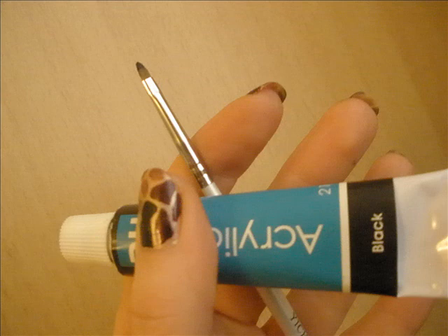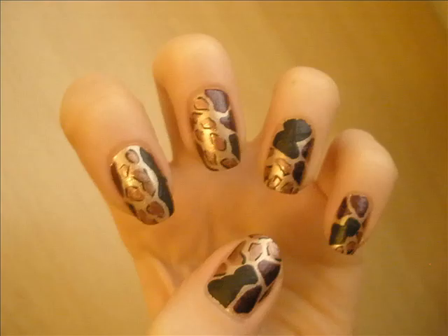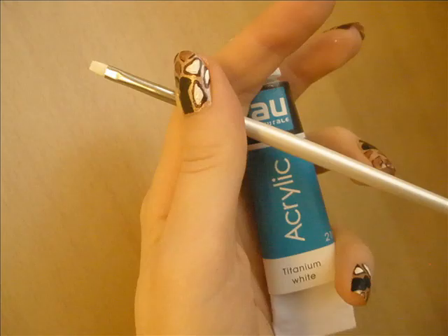Then I've taken black acrylic paint and done even more patches, but this time they are really huge. Then I've taken a really thin brush — which I cut myself, by the way — and I'm outlining the smaller brown patches with black, not all around but in random places.